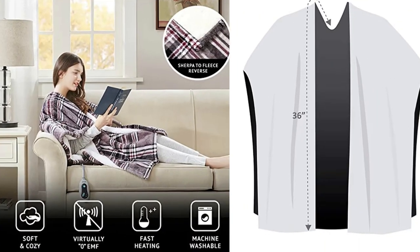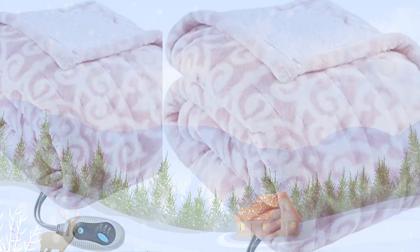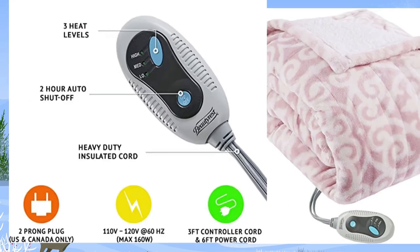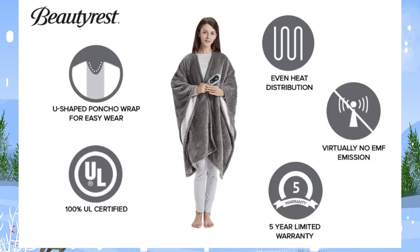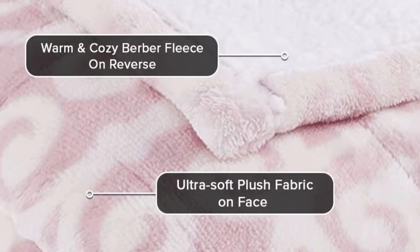Made from polyester and micro berber, evenly spaced heating elements deliver even heat distribution throughout. 100% UL certified and engineered to emit virtually no EMF radiation — your safety is of utmost importance. Luxuriously reversible, the cozy Sherpa to fleece electric wrap provides extra warmth in the winter.